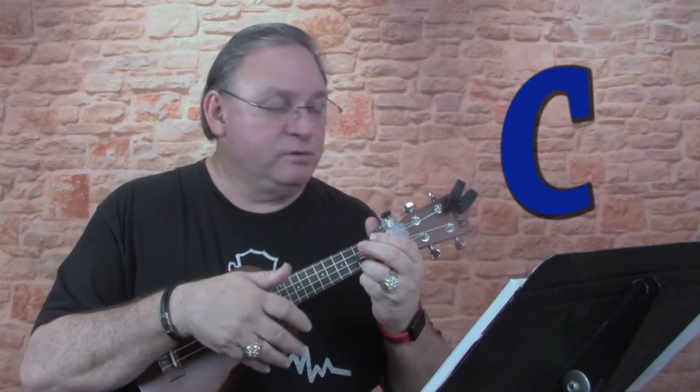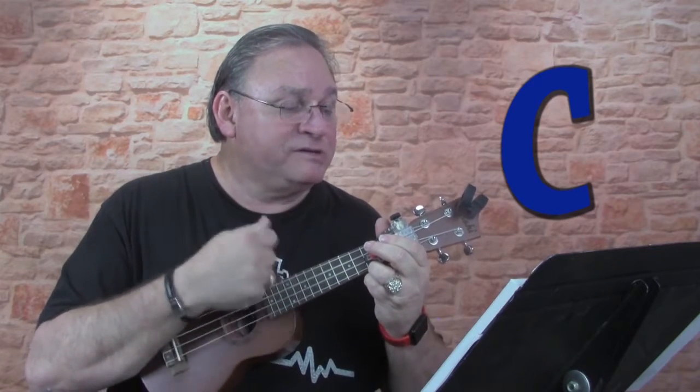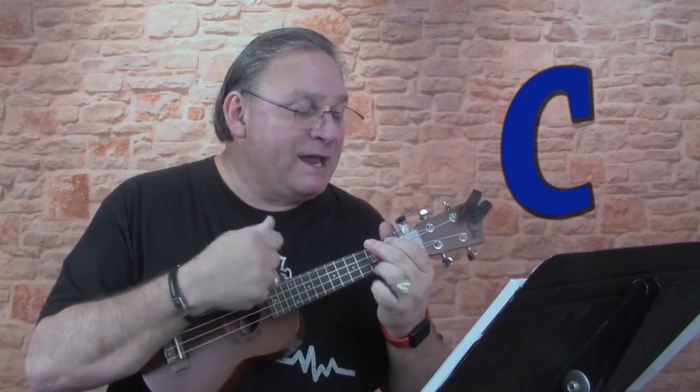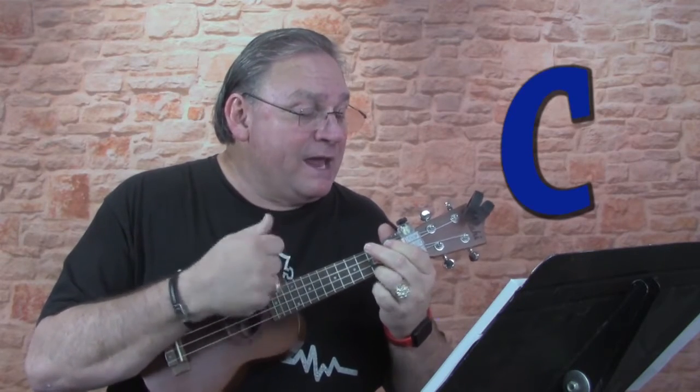A lot faster. Here we go. One, two, three, four. There was a farmer, had a dog, and Bingo was his name, oh. B-I-N-G-O, B-I-N-G-O, B-I-N-G-O, and Bingo was his name, oh.